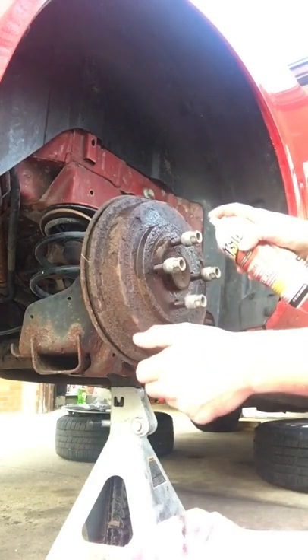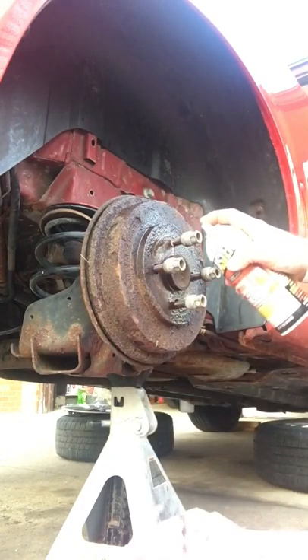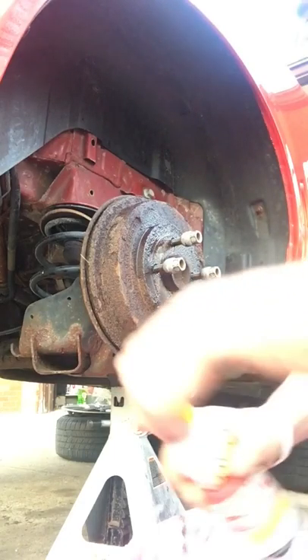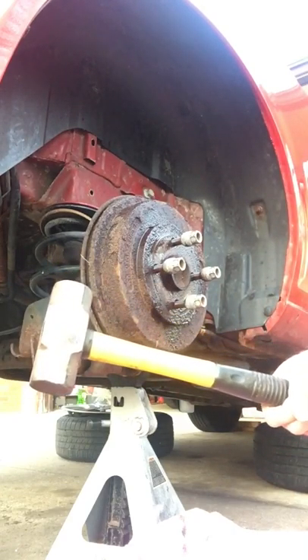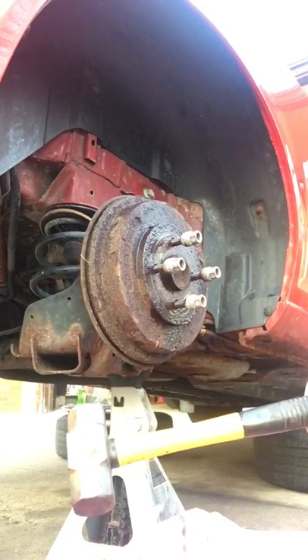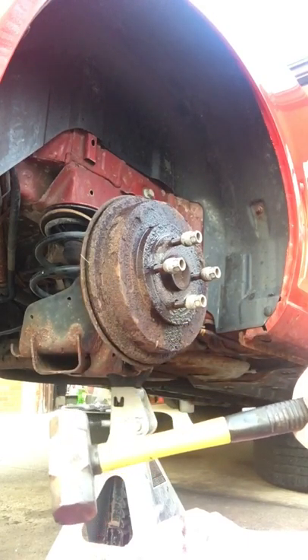You'll also spray around the hub to see if that will help penetrate as well. The second thing you'll do is get a serious hammer — not a baby hammer, a real hammer. You're gonna whack the crap out of this thing because you've got to jar it loose.